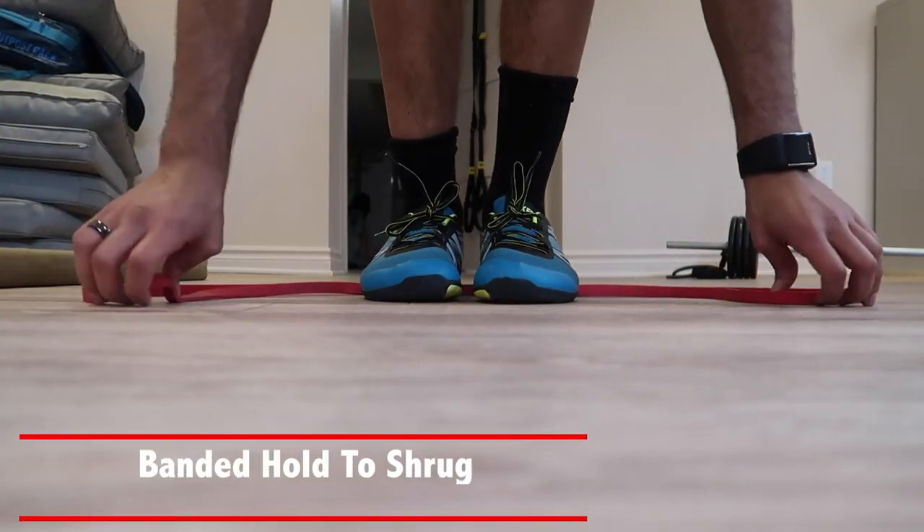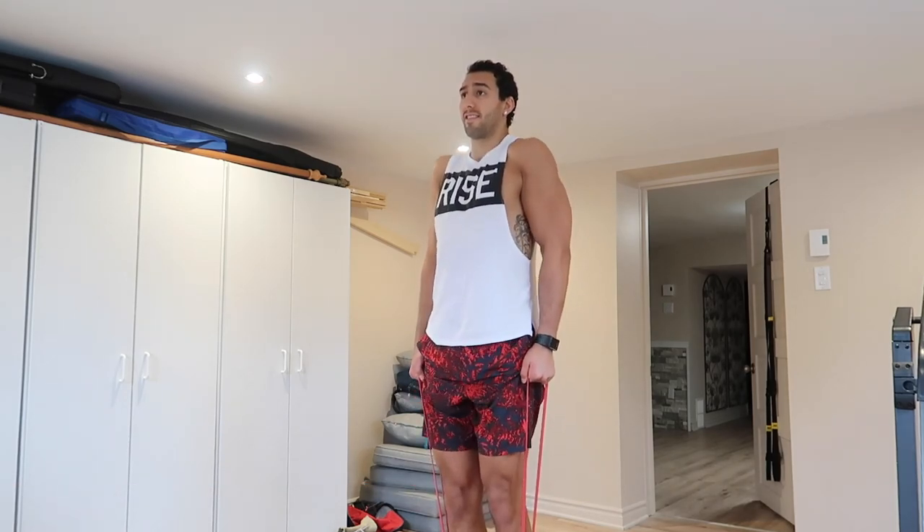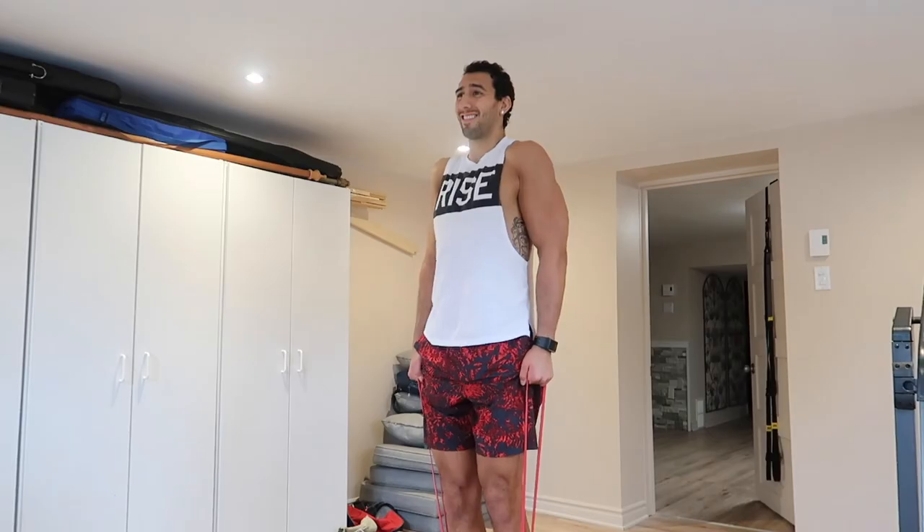Then you're going to do a banded shrug with the elastic with hold — this is a ladder drill approach. You're going to do one rep and hold for one second. Next is two reps, hold for two seconds. Three reps, hold for three, four, five, and you work your way up to ten. I usually stop at around eight or nine because it's burning like crazy.